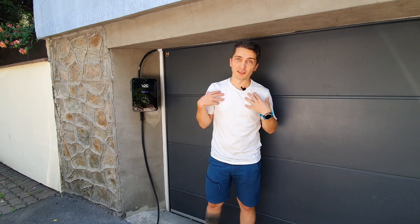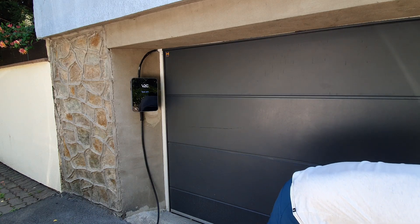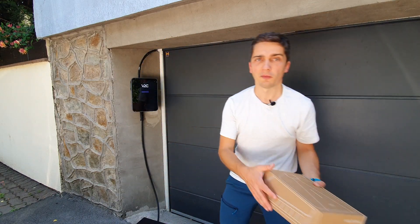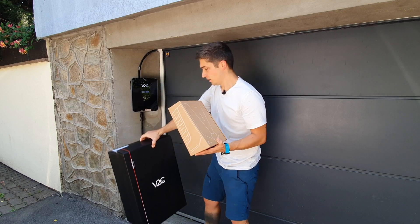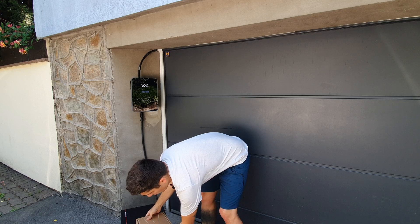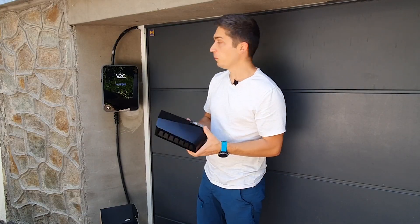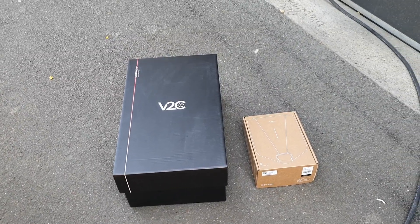First impressions were a bit mixed when I took it out of the box. Actually, when the box arrived I was amazed at how big the box is. Comparing the box to something like an EasyCharger, you can see the difference. Taking it out, you can see this is a much more elegant solution. You can tell the money they spent on R&D mainly went into the software and hardware rather than the design.